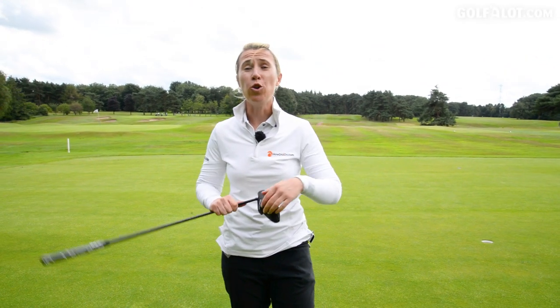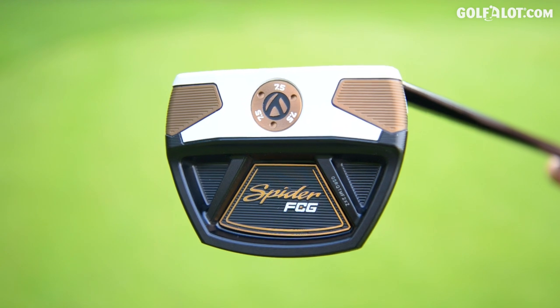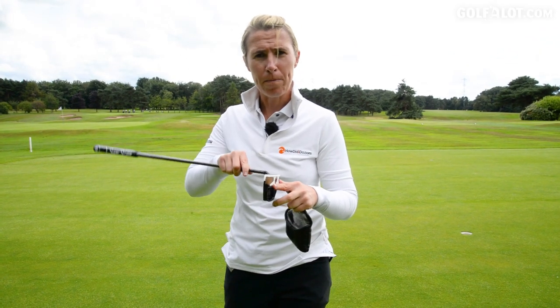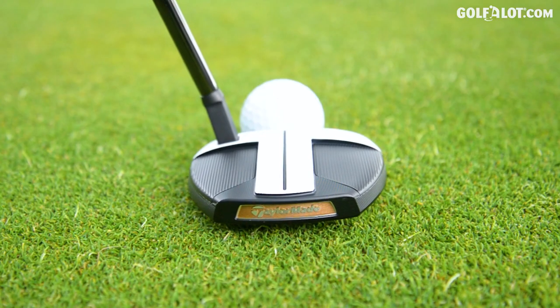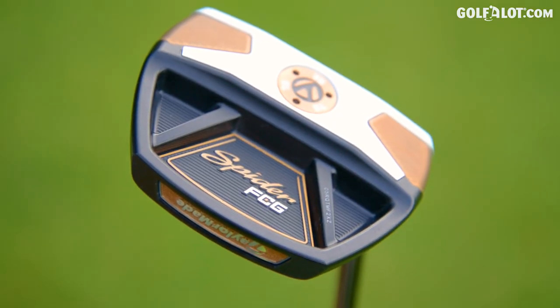TaylorMade have brought out another Spider putter, but this one is the FCG Spider — that's Forward Centre of Gravity — which means the weight is at the front of the club. They're saying for those of you that like a blade and have an arc swing, this putter could be for you, but it's got the mallet look to it. So you're getting the best of both worlds.